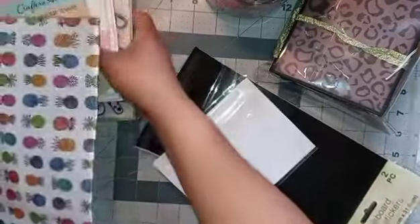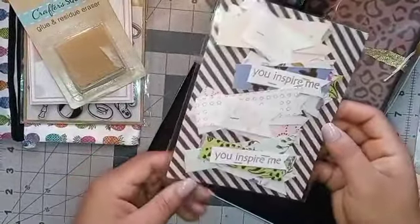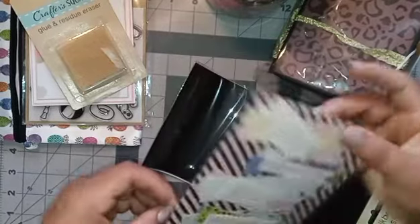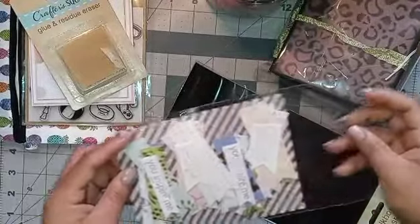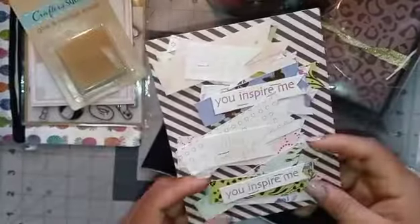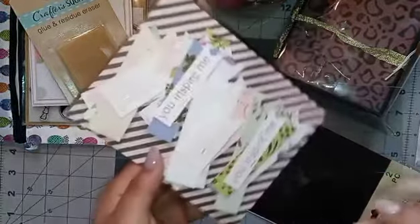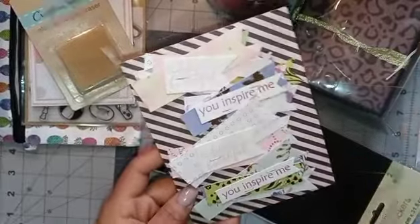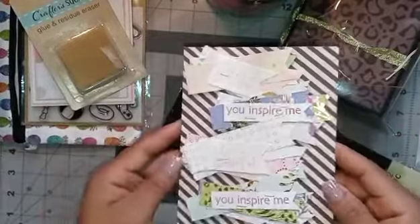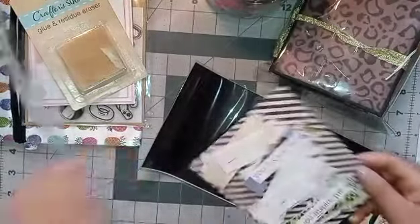Then, oh, she made some little banners. I'm going to open it up and take it out. And this one says, 'You inspire me. Life is beautiful.' And she just put them on double-sided foam. So I can definitely just peel them off and use them. These are so awesome. And they have like a whole bunch of layers. So that's cool.